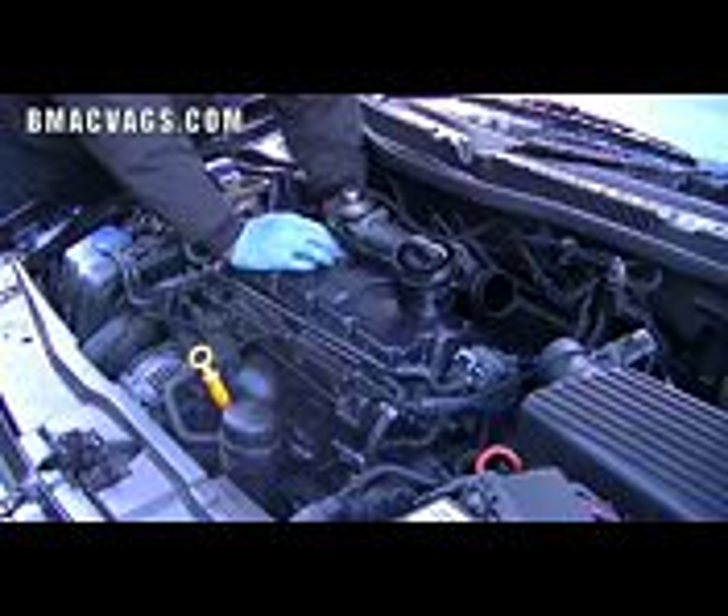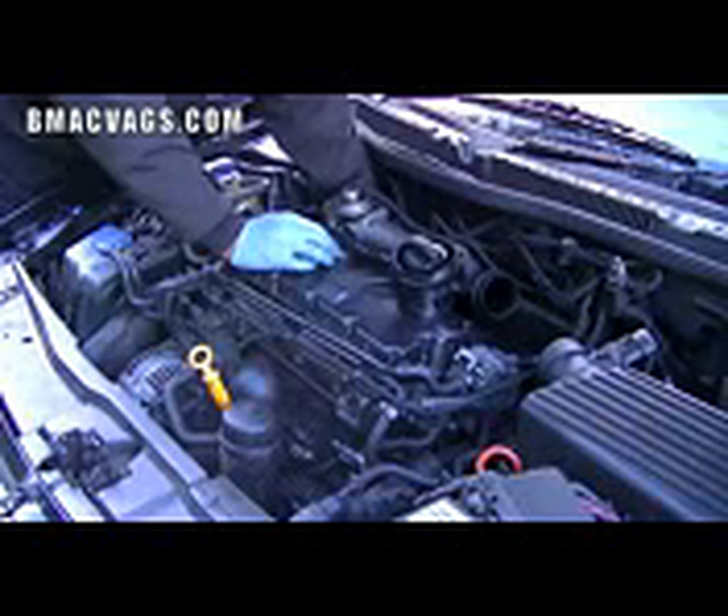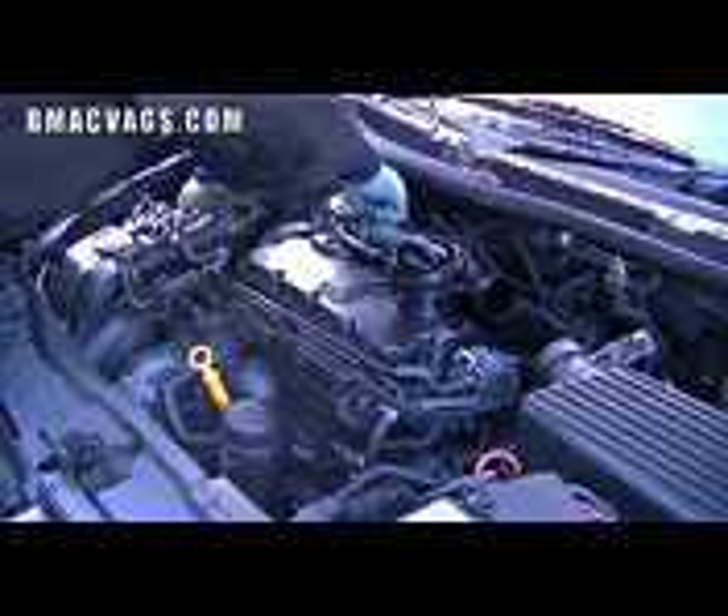What I'm doing here is loosening the intake manifold, because you have to move that back a little bit so you can get access to the bolt that's hidden underneath it. Once you've done that, you can gain access as you can see me doing there.